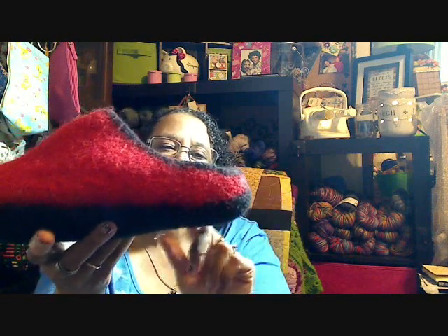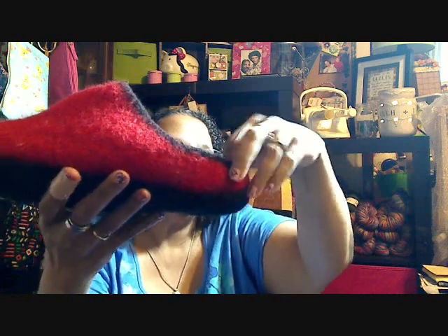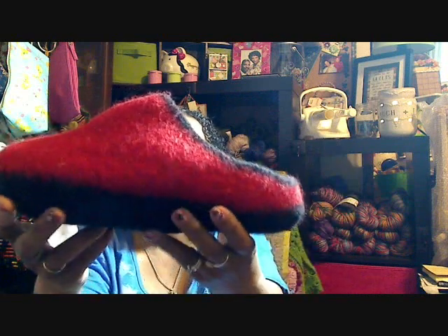What I did was, when casting on and changing to my color red — or when you're picking up around the bottom of the shoe — you have to knit one row around. I knit two full rows around instead of just the one, just to bring the back up a little bit higher. Because my husband said he liked the way it hugged the back of his foot when I did his. So that's one set down.